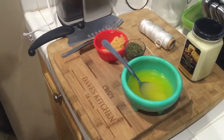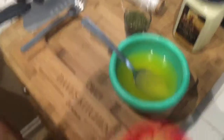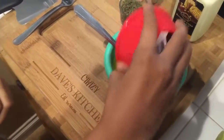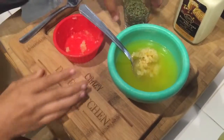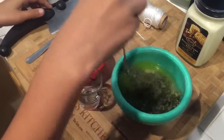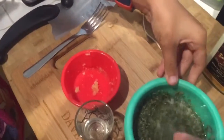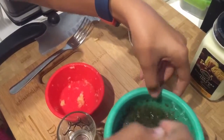So right now we are going to mix this with the one stick of melted butter. We're just going to stir it all together right here.